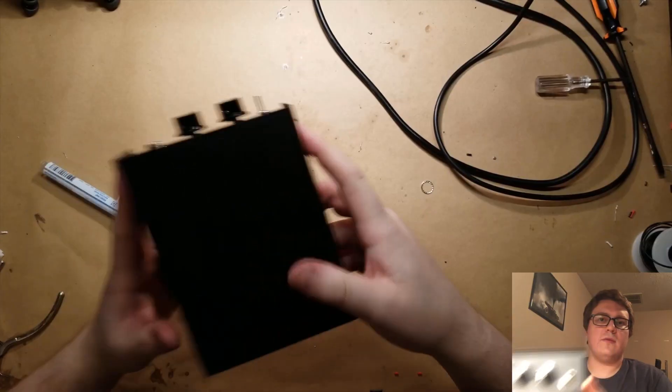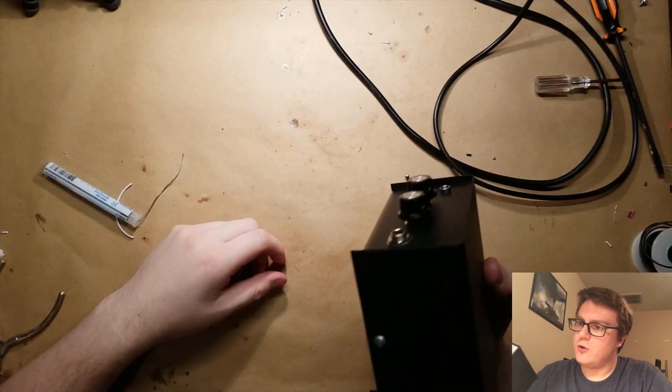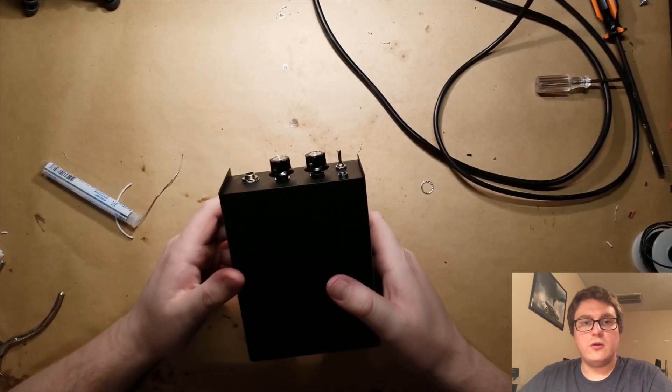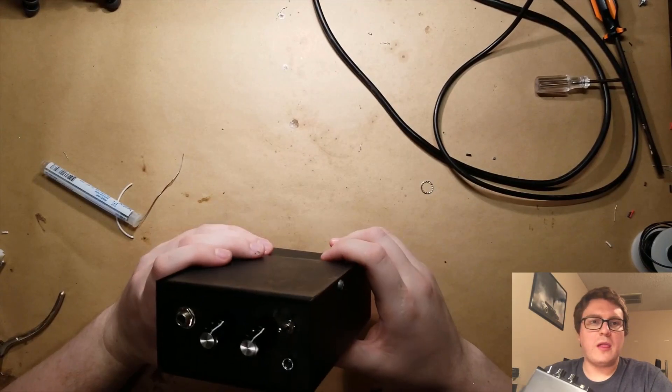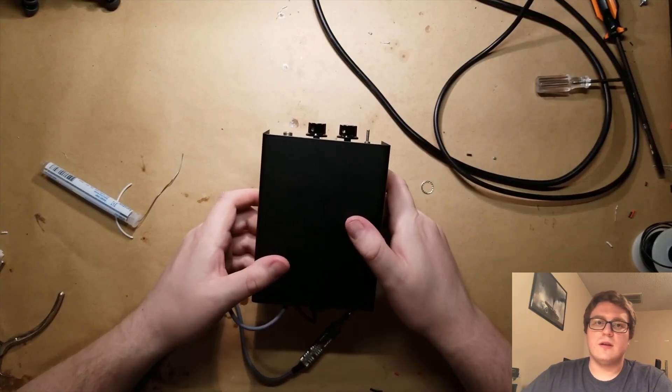And there we have it — a Dallas Rangemaster clone, in an enclosure that very closely resembles the original Dallas Rangemaster. But it's black, for Black Sabbath. Let's go plug it in and see what it sounds like.